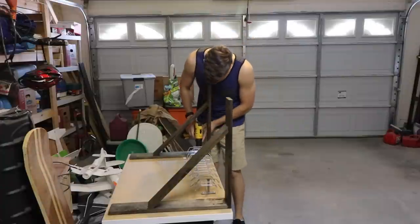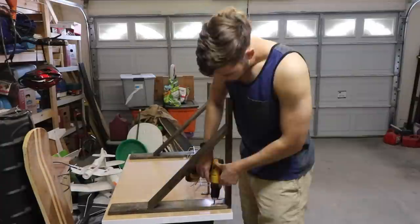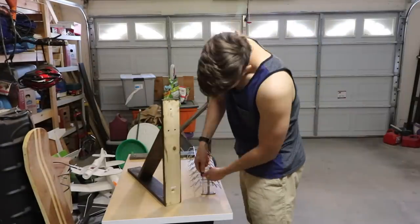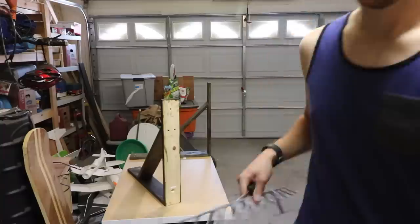So I started off taking apart the old desk. I'll include the build video for that in the description down below, but I took the legs off so that I could take them apart. My plan was to make them foldable so that the desk could fold away while the bed was in use.